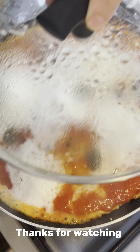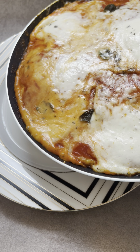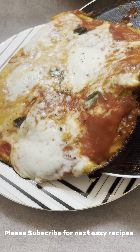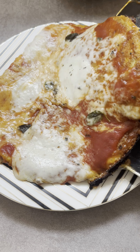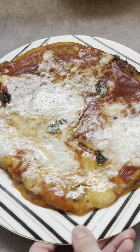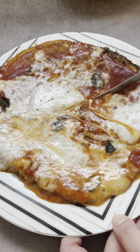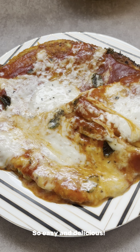Thanks for watching. Please subscribe for next easy recipes. So easy and delicious.